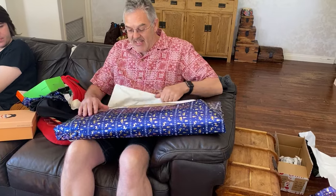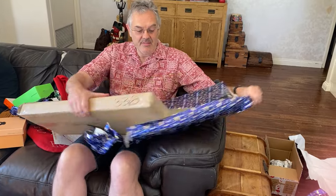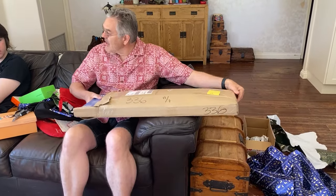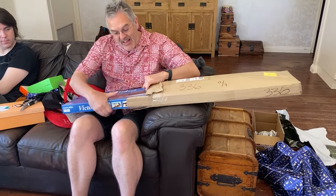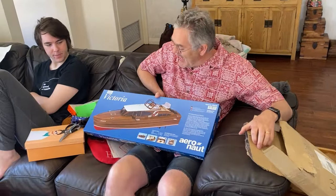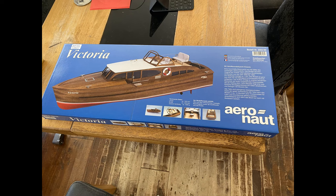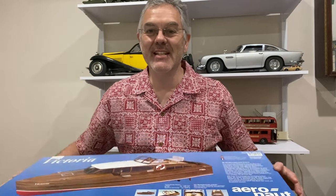What have we got in here? Here we go, another modeling misadventure. Hello and welcome to Modeling Misadventures. You'll have just seen from that clip it's Christmas day, and that means the start of a new misadventure.